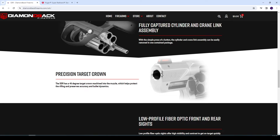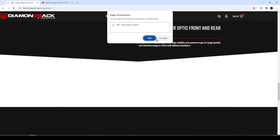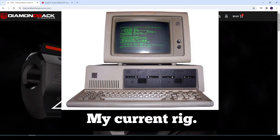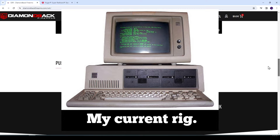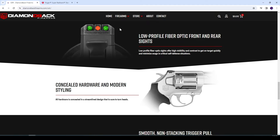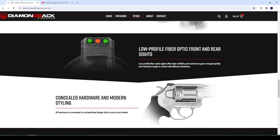It's got a really nice target crown on there. Low profile fiber optic front and rear — nice setup there. I love the styling on this thing, how they've got the trapezoidal push button there, and on the opposite side they mimic the look. Obviously there's no push button on this side, but I love the fact that they tried to make it symmetrical.